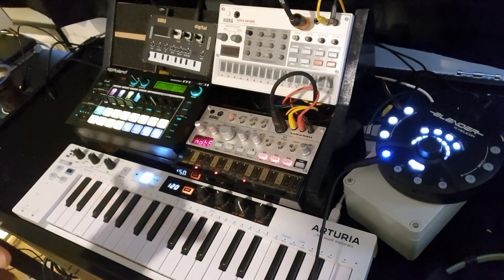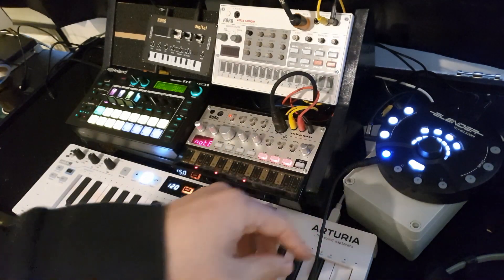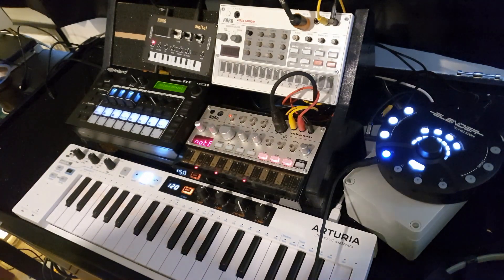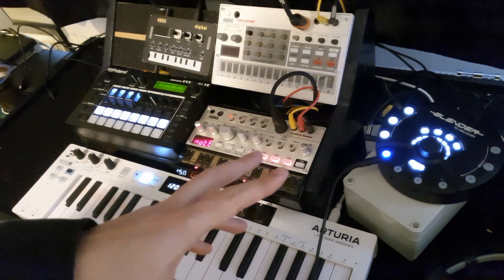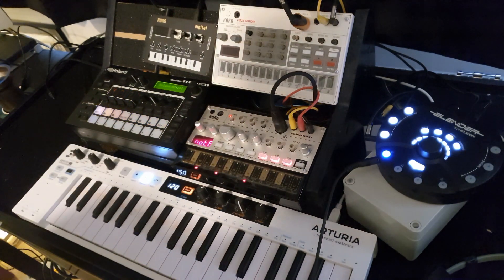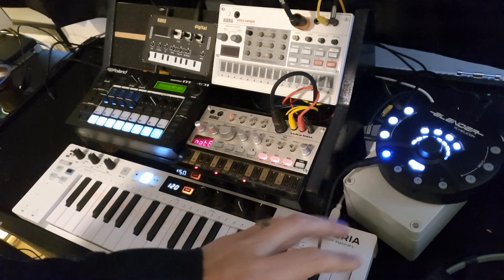I got a few questions about the general setup and particularly about the mixer when I posted up a couple of live jam videos on Instagram and YouTube. So it is definitely worth a mention because it solves a lot of the problems that I had for very little money, and I don't think this particular model gets enough love.